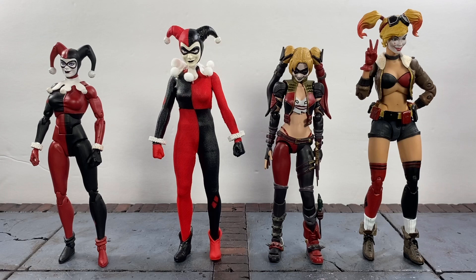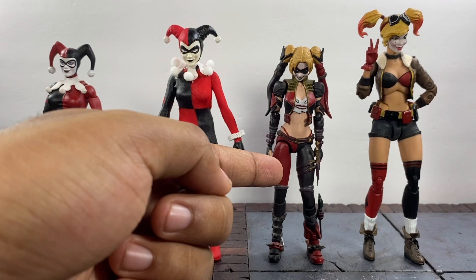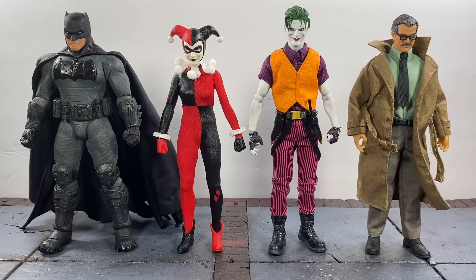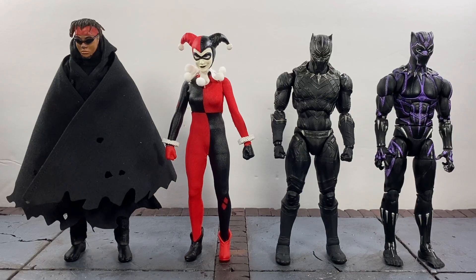Now for some size comparisons. Here she is standing next to the DC Icons classic outfit Harley — now that these two are next to each other I can really spot the differences in the red. This is actually more of a maroon color versus this one which is more vibrant. This is the SH Figuarts Injustice Harley Quinn and the DC Bombshells — all great figures. Next up, here she is standing next to some more Mezco Batman figures: we have the Batman Supreme Knight which is my favorite Batman from them, the Crown Prince of Crime Joker, Commissioner Gordon, a DC Collectibles Nolan trilogy Joker thug from The Dark Knight, the Mafex classic Deadpool, and of course the Mezco exclusive Catwoman.